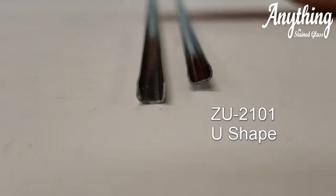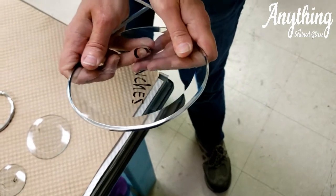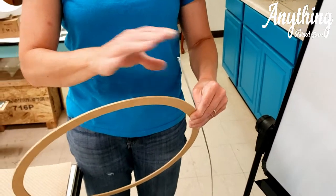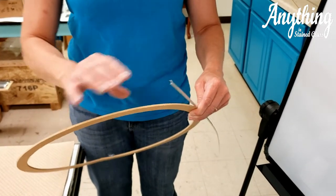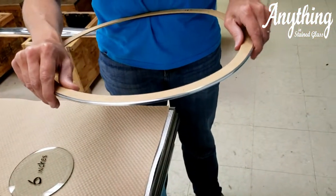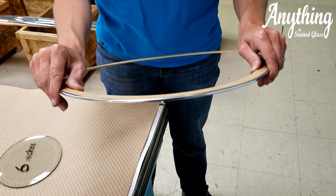The U shape allows you to have flexibility and bend it around a circle with ease. A couple of questions we get are how large of a circle you can put the ZU2101 — the flexible zinc — on. The answer is as large as you would like; it will easily bend around any circle of any diameter.